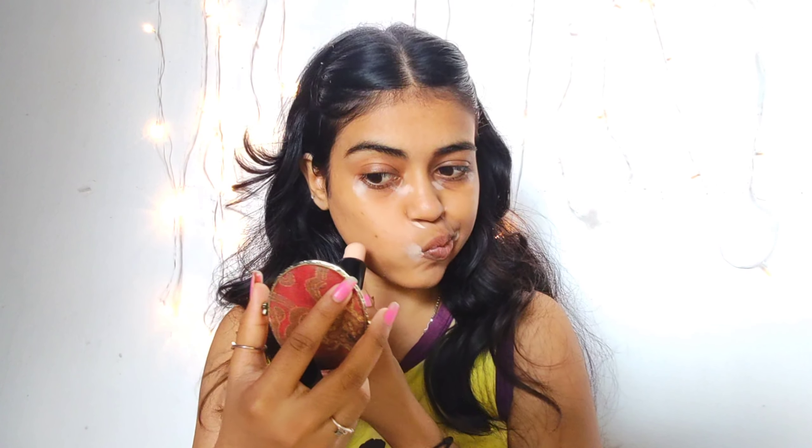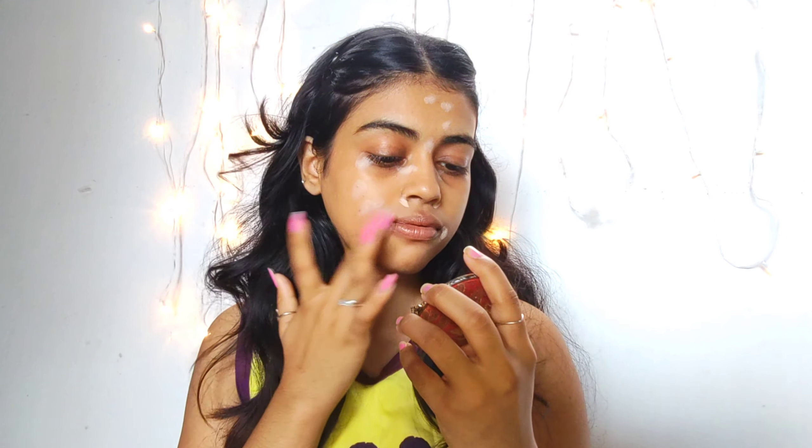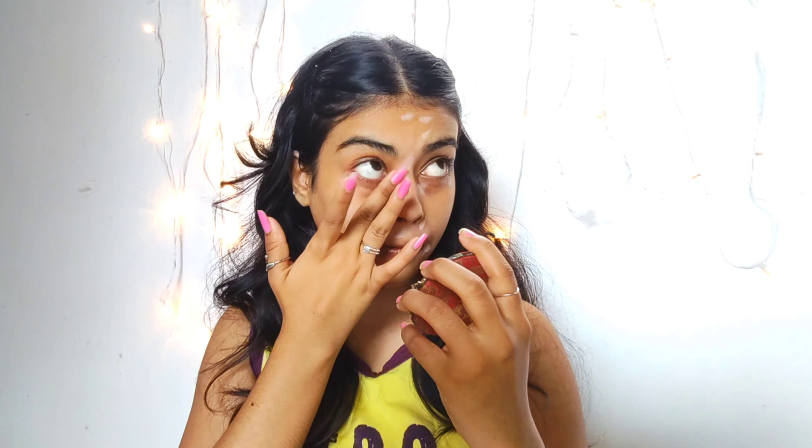Now I'm putting a high-coverage concealer from Swiss Beauty in the shade Beige 02, just hiding the dark areas of my face around my lips, under my eyes, and some of the blemishes. Blend it with the help of fingers — it's easy to blend.